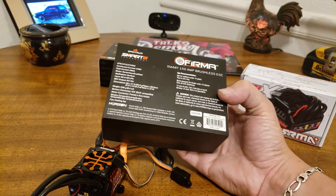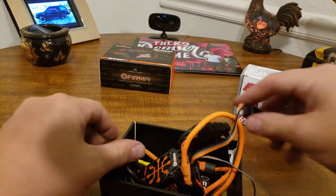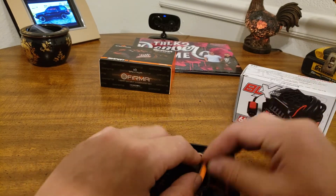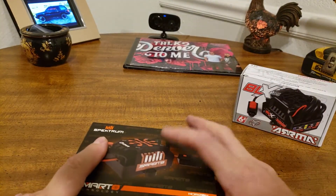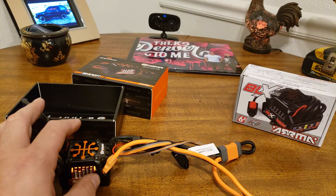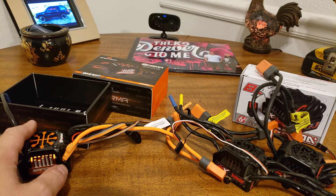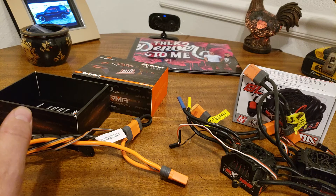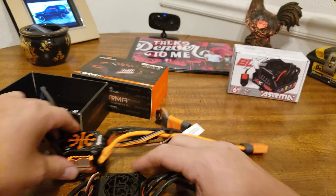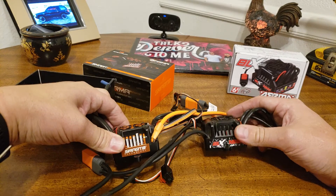Horizon Hobby — I stand behind them 100%. They have an amazing warranty. If anything ever breaks, you just contact them and they will send you a replacement. This hobby is rough — we break a lot of stuff. I have had amazing experiences with Horizon Hobby. Now let me show you these side by side. They're the same size, but which one would you rather look at?